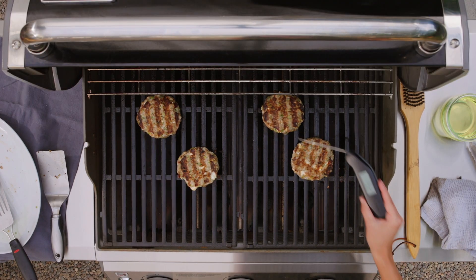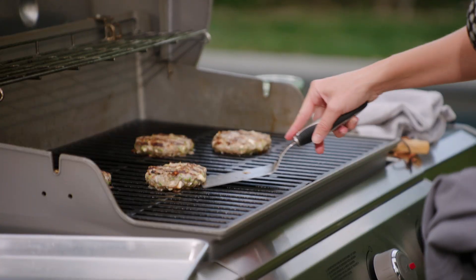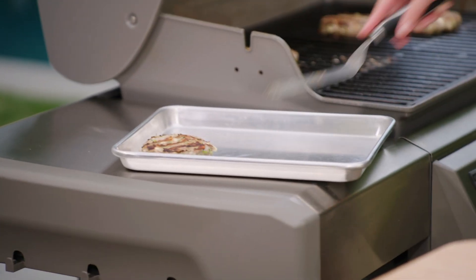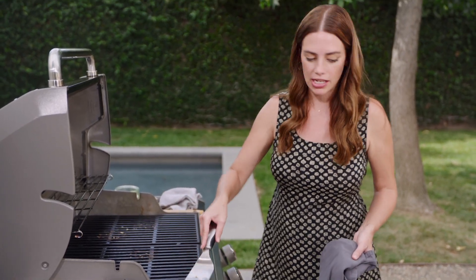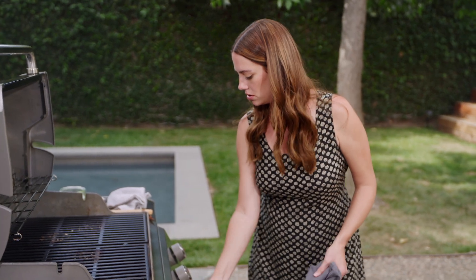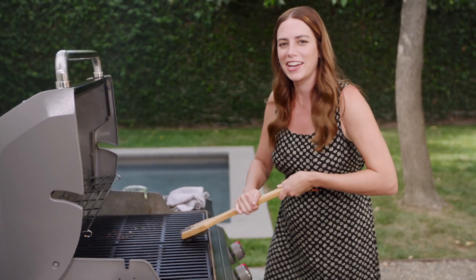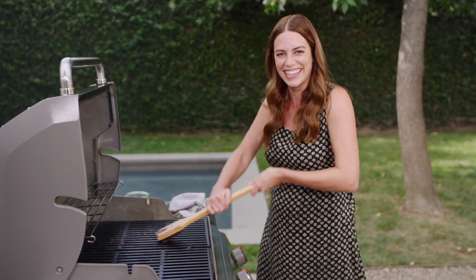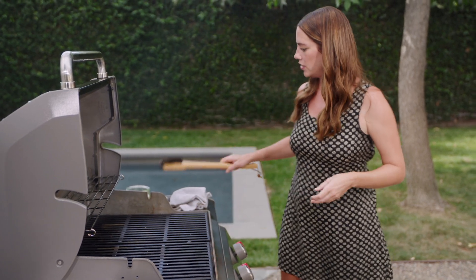Another way to make sure your burgers are done is to use a thermometer stuck in the middle. 160 degrees — let's take them off. Perfect, not sticking, cooked through. They still look plenty juicy and tender. I'm going to turn off my grill and give it a quick clean while the grates are still hot.